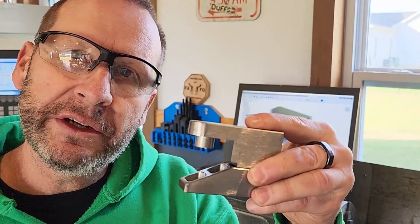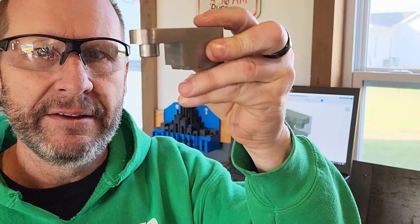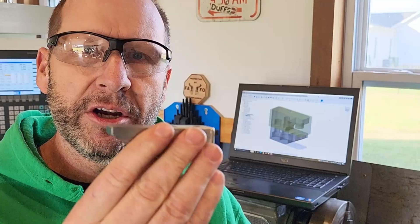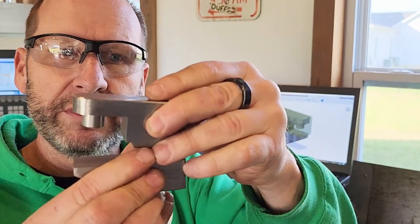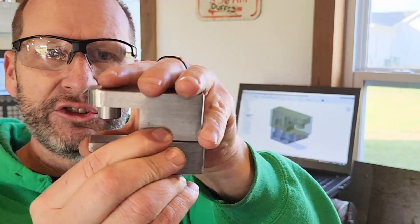I've been going through a few iterations of this clamp. This is meant to register over — you know the foot on a vice — it's got a boss with a hole in the middle. This registers over that, this hangs off the table, and then this little bottom jaw screws in and tightens. I've got one bolt to tighten, one bolt to push, so I can get nice strong even pressure to hold that.